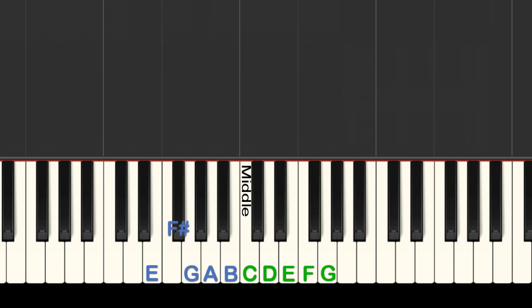Your left hand thumb goes on B, pointer finger on A, middle finger on G, ring finger on the black key called F sharp, and pinky on E.